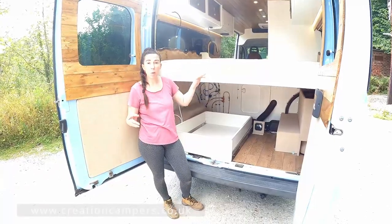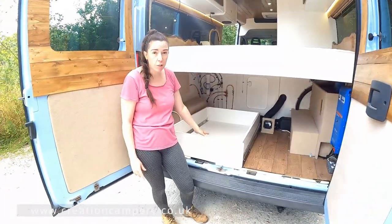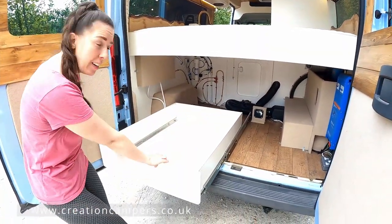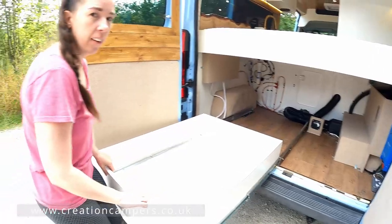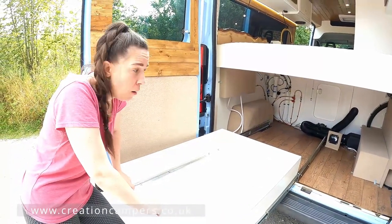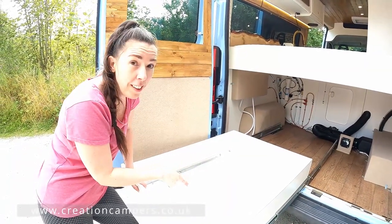This has been designed so that the fourth seat, when you're not using it, you can actually store it in this drawer, and this is on some really heavy-duty drawer runners. I think these can take 350 kilograms, so potentially I should be able to sit in there!